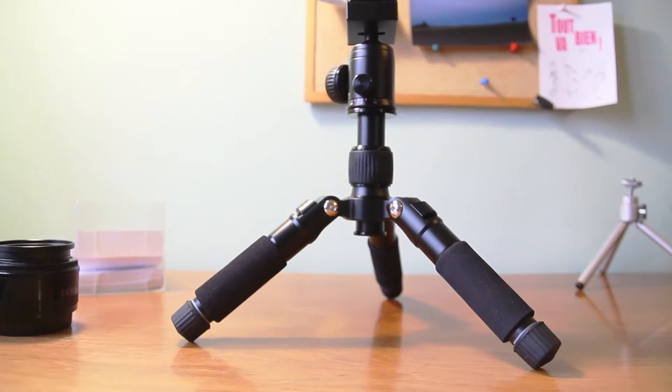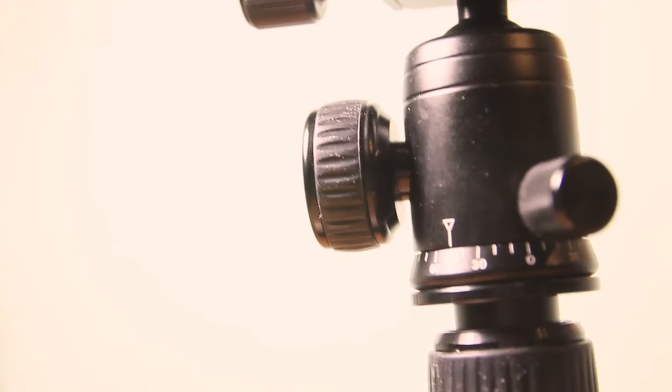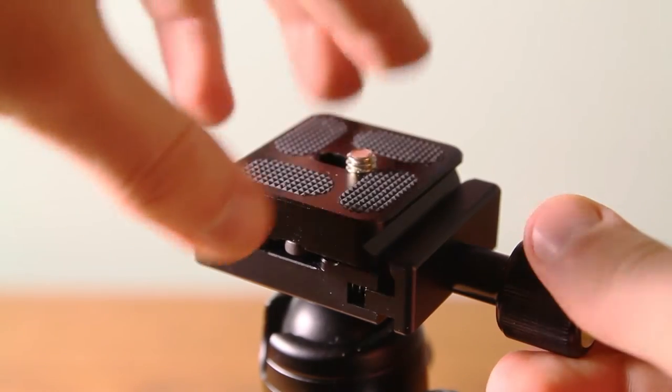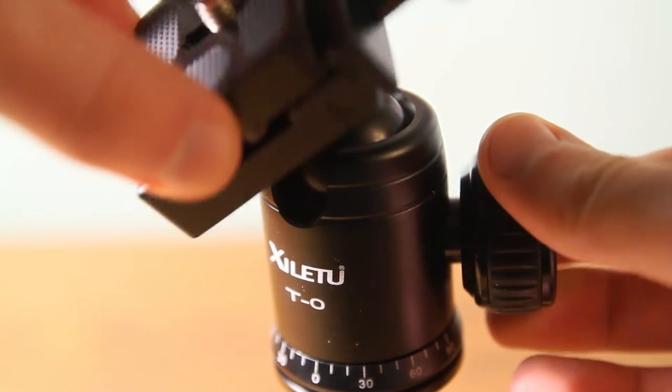The tripod is made from aluminum alloy, except rubber embeddings on the platform, on the knobs, and rubber tips on the tripod legs. Due to this, the construction of the tripod is solid and fixation of the camera is reliable, as well as the fixation of the tripod itself.